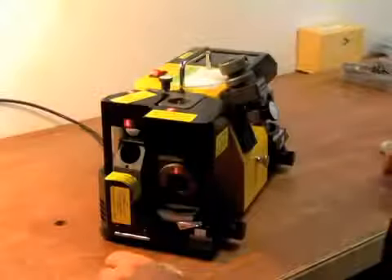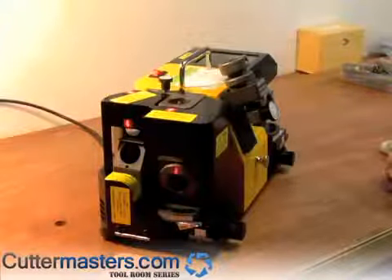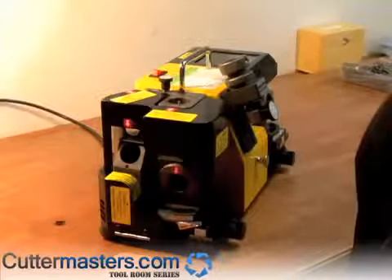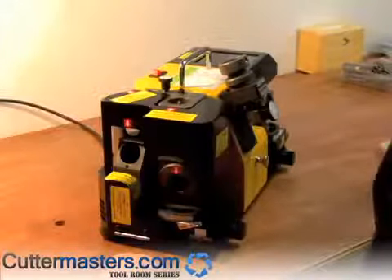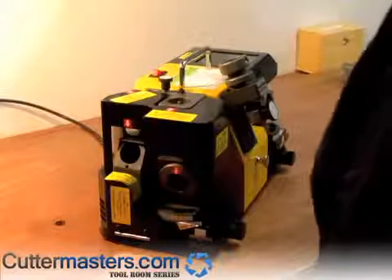This is our trial of the Cutter Master's latest end grinding corner radius end mill sharpening machine. It's a YN03C. It will do one, two, three, four, and six flute end mills.